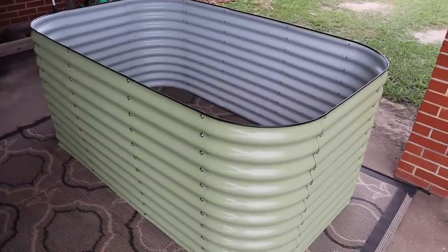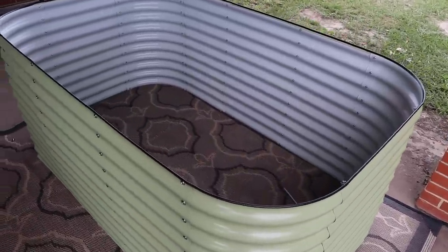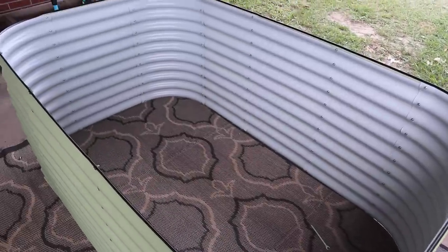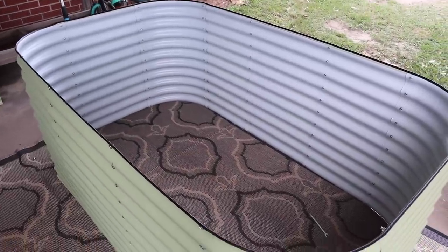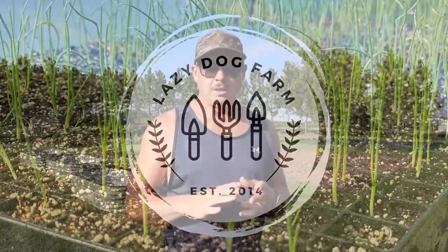When I put one of these big ones together - we put this together last night - one of the first things that came to my mind is, man, that's gonna take a lot of dirt to fill that rascal there.